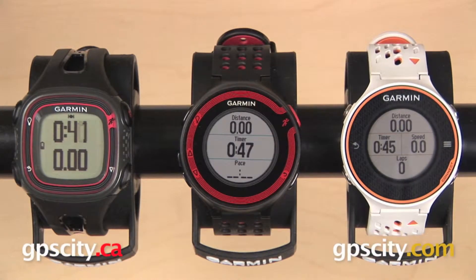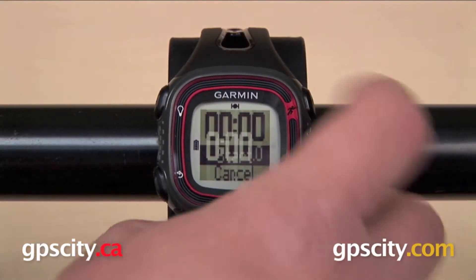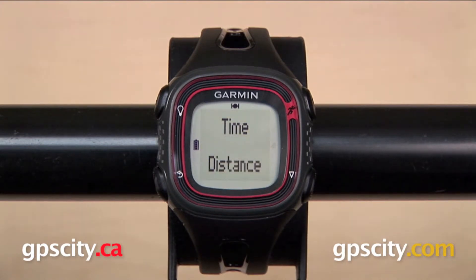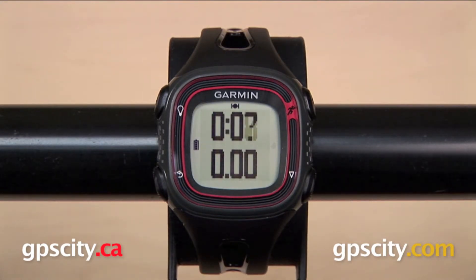Now, if you are looking for a watch that's going to keep track of time, distance, and pace, or even a watch that is GPS-enabled, any one of these three are going to work for you. The Forerunner 10 is the most basic out of the three, and it's going to be perfect for someone just starting out or for a purely recreational runner.